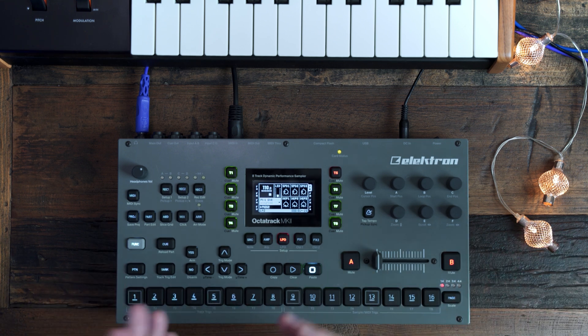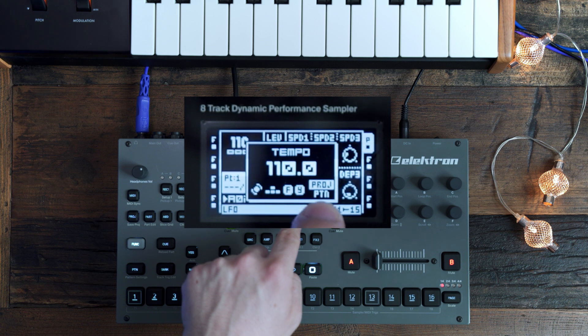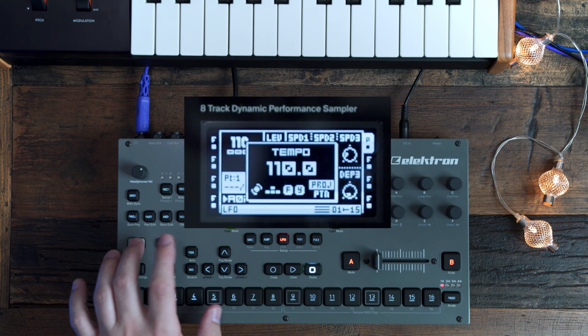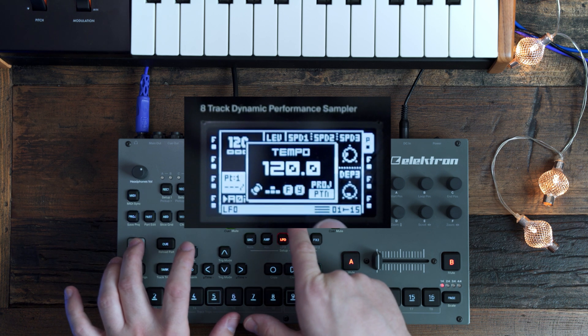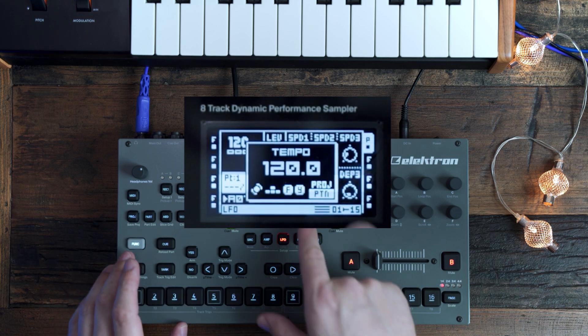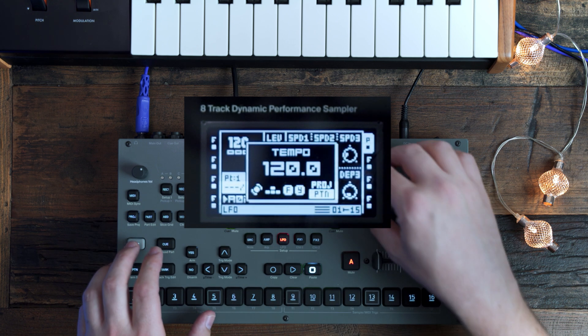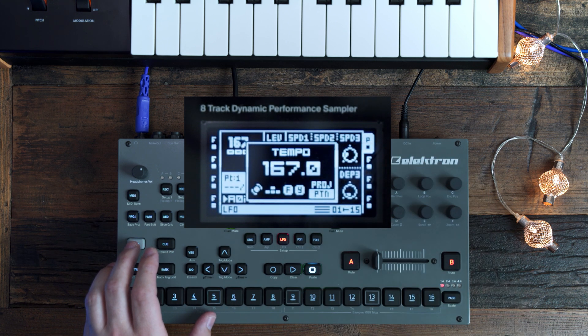Time is relative. With the new update, each pattern can have its own tempo. By going into the tempo screen, you can see you can have per project and per pattern. By hitting Function and Yes, you can switch between the project tempo and the pattern tempo. So for example, pattern 1 can have a tempo of 120 and pattern 2 can have a tempo of 167 — why not?